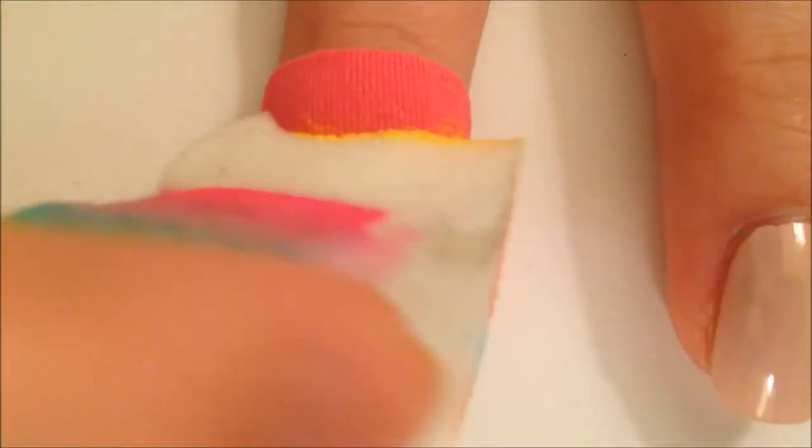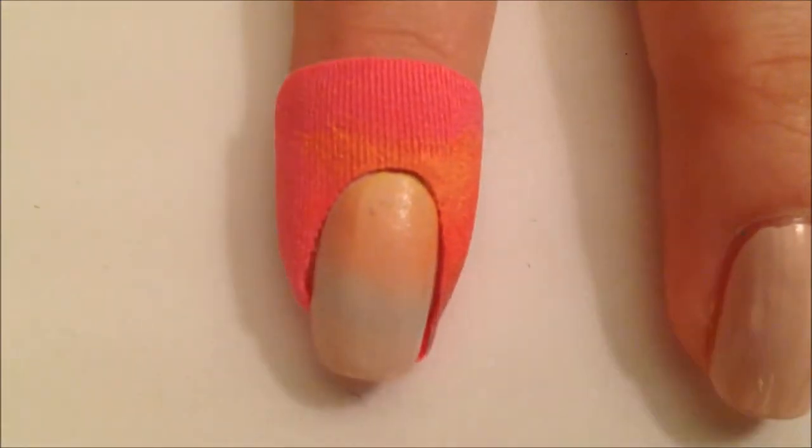Now I'm just sponging these colors over my nail, and I did this about two or three times to get full opacity. And I really like this gradient, by the way.